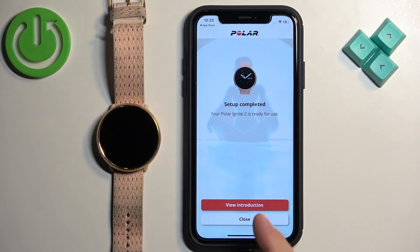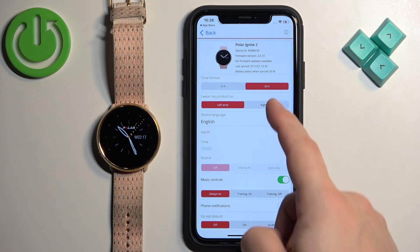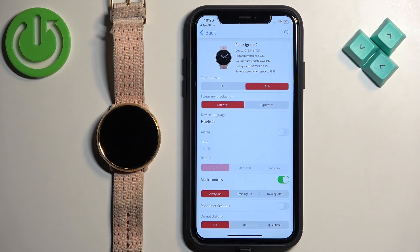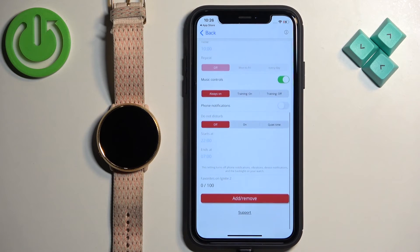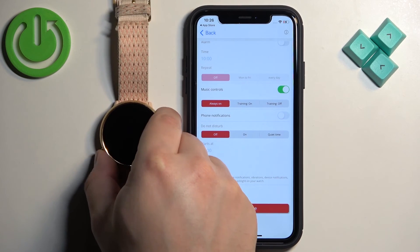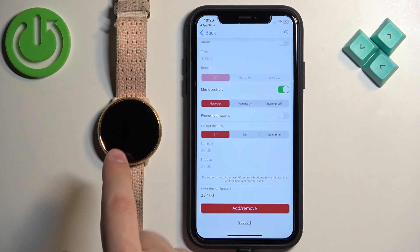Here you can tap on View Introduction to see a couple of tutorials on how to use the app and the watch, but I'm just going to tap on Close. Then tap on Devices and you should see your Polar Ignite 2 right here on the Devices page. You can change some settings for it if you want to. At this point, the watch is paired with your iPhone — and that's how you pair this watch with an iPhone.